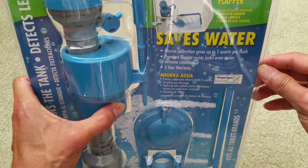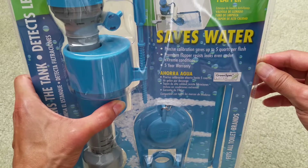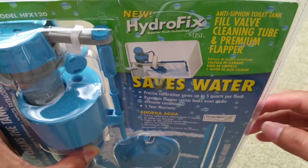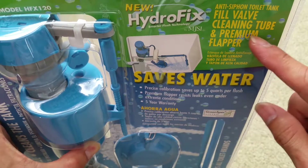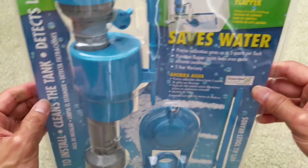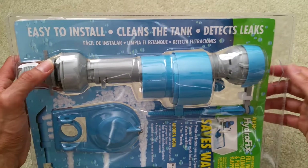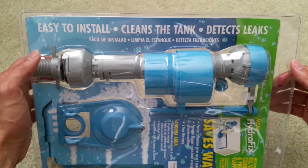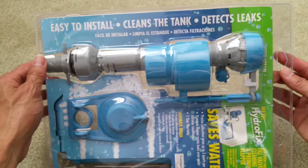It's called the Hydro Fix. It says easy to install, cleans the tank, detects leaks — wow, are you sure? Let's see about that.